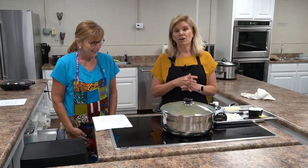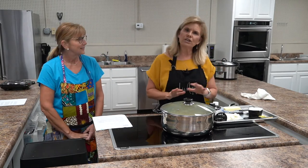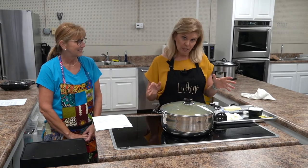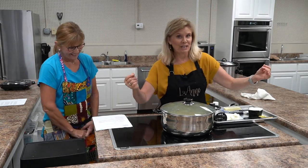Okay guys, now we're moving on to crock pot mashed potatoes. I found this recipe several years ago and my family loves it. Of course, who wouldn't love it when it's got cheese and sour cream and butter in it?